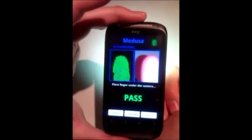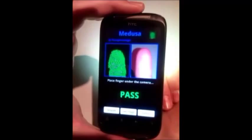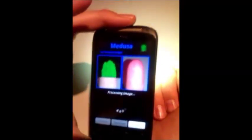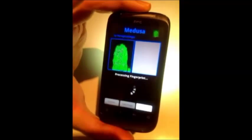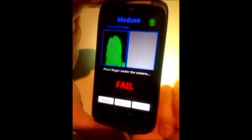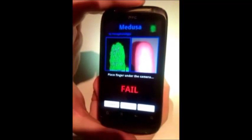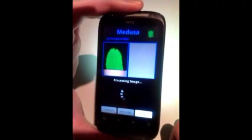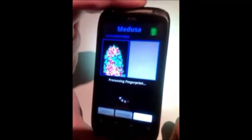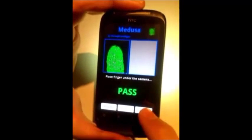Access granted. Let's see what happens if we use another finger of the hand or a finger from somebody else. Access denied. Let's try again with the finger we used to set the reference template. Access granted.